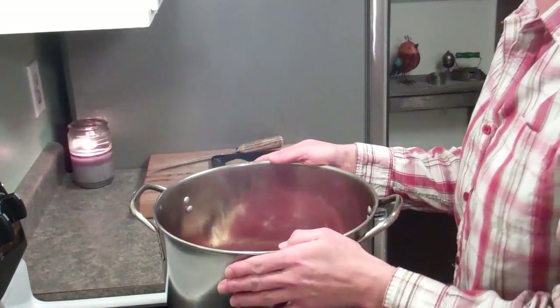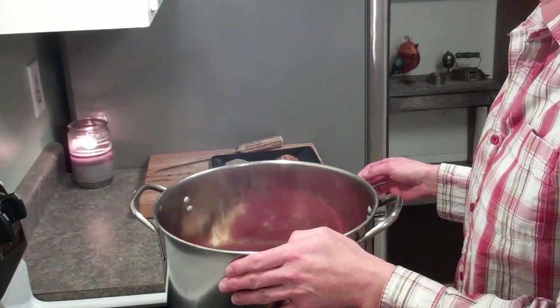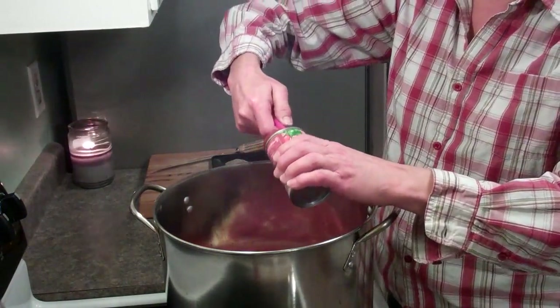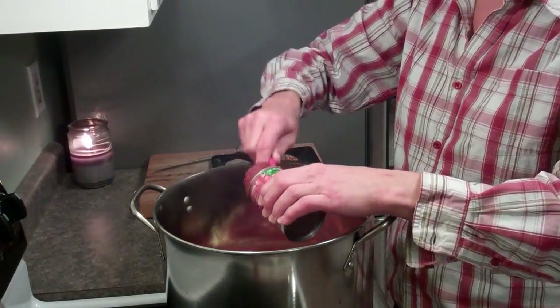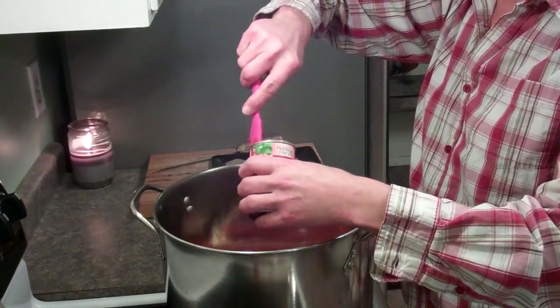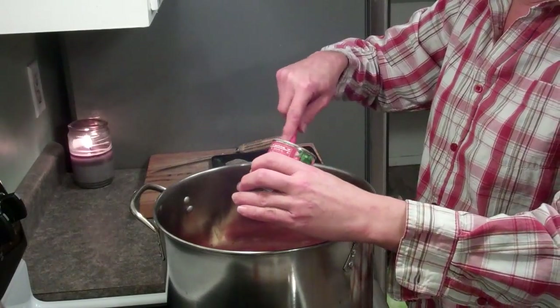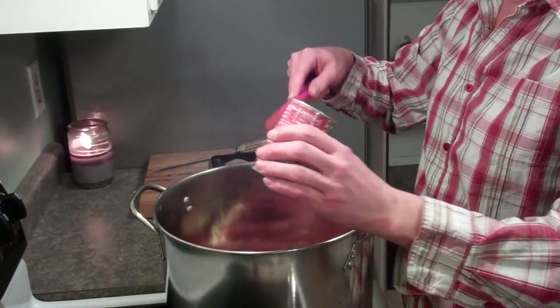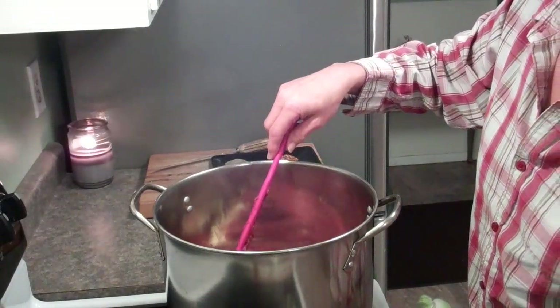After the tomatoes, I'm going to add one to two cans of tomato paste, and I'm going to start out with one and see how this goes. Like I said, I'm making this up as I go, but it's going to be delicious because the lasagna soup I made before was absolutely to die for.